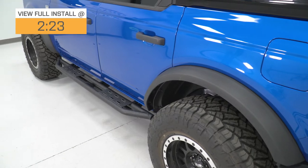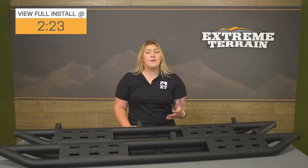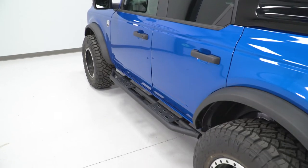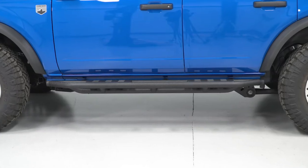This will also offer some outward protection to the rocker area while keeping a pretty compact design, which will be useful off-road when you need a step that's a little bit higher clearance, but you also want that coverage for your rocker area, especially on the day-to-day basis for door dings in the parking lot.